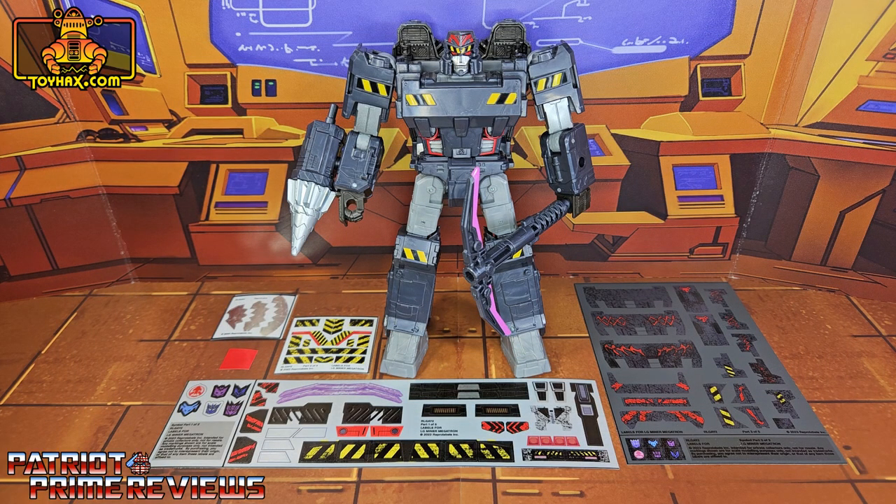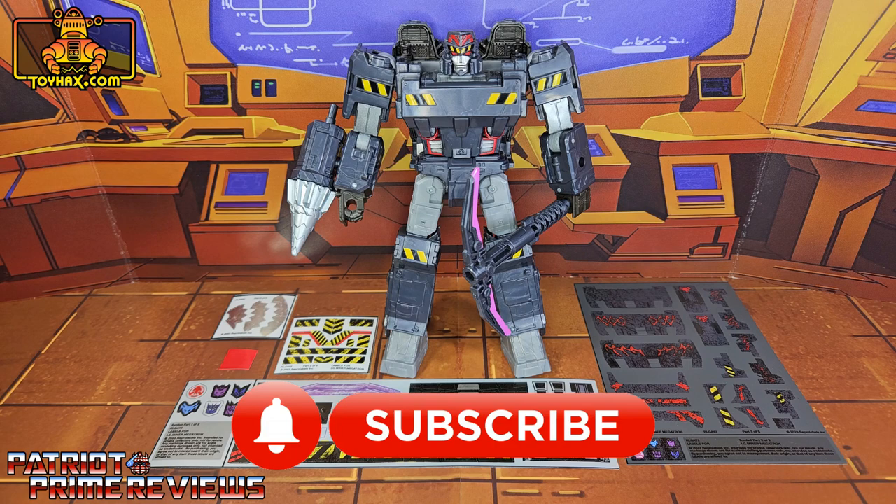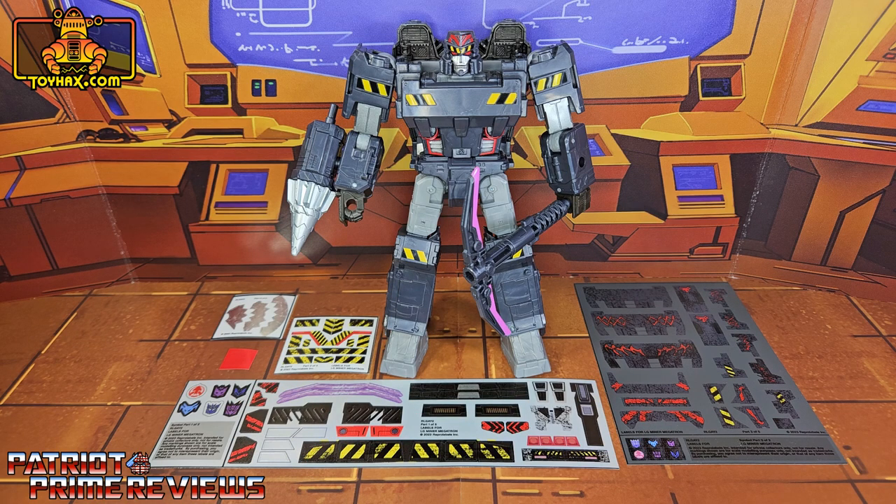Hey, what's going on guys, Patriot Prime here once again with another ToyHacks.com sponsored video. But before I get started I need you guys to do me a favor. If you're watching this video and are not a subscriber of Patriot Prime Reviews, please consider hitting that subscribe button right now. It won't cost you a thing but will help me and my channel out tremendously. Now, on to the decals.